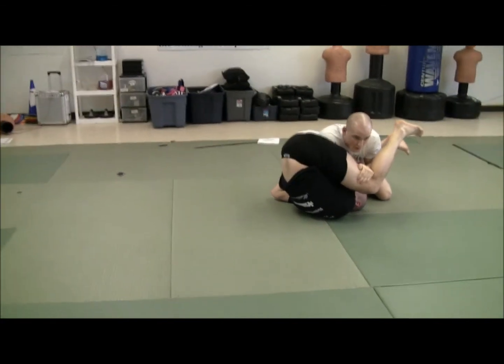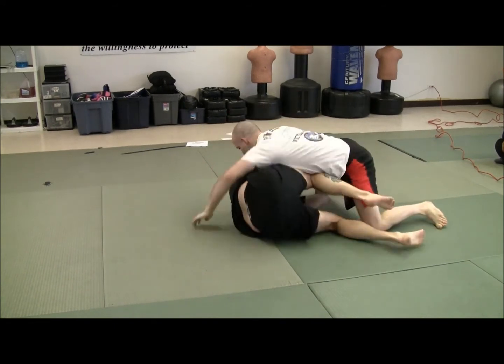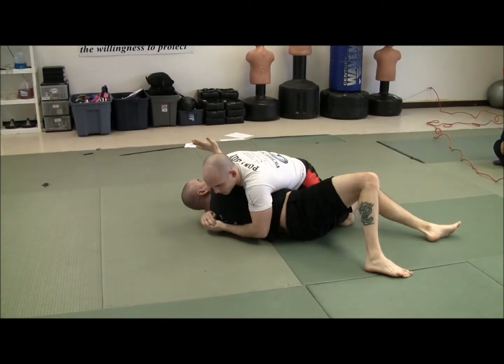I don't want to pull the arm out and then have him triangle me. So I want to make sure I slide that arm out from there, then transition right to side control.